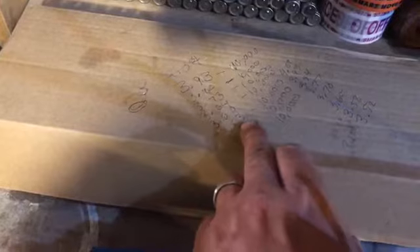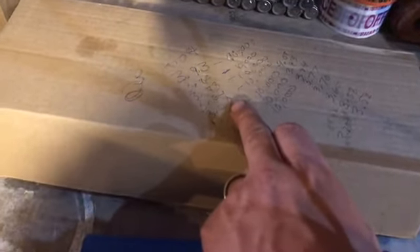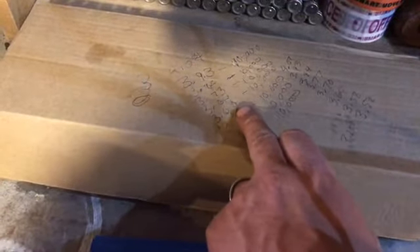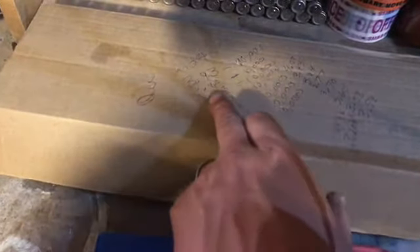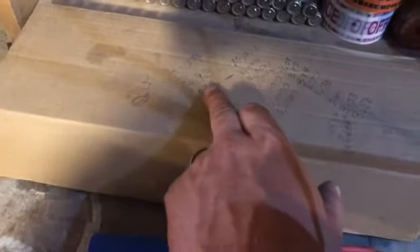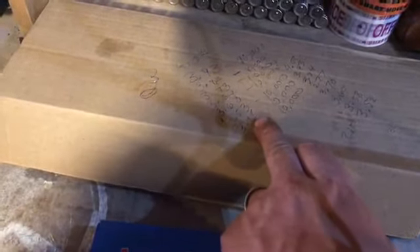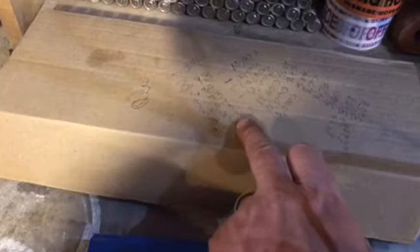One thing I really noticed was right around 3.64 to 3.60V it only went down four hundredths of a volt. So it really doesn't drop much in that middle area — from about 3.8 down to about 3.4V it barely moves. But at the upper end, it goes down quite a bit.